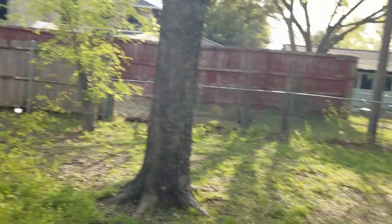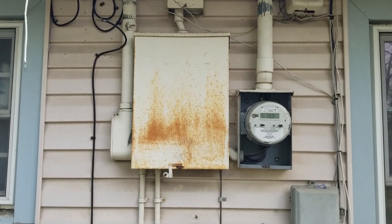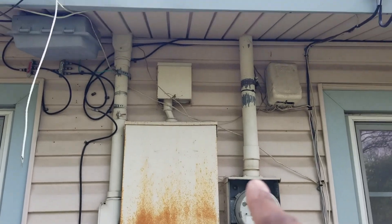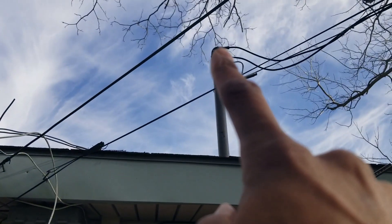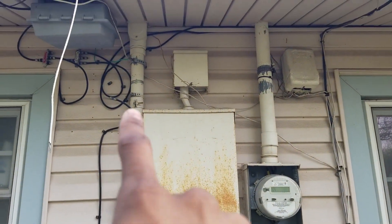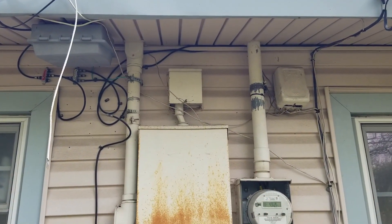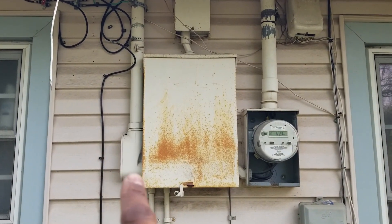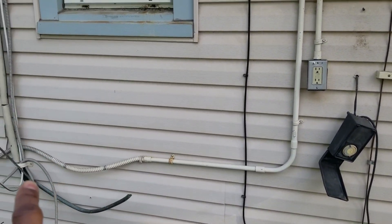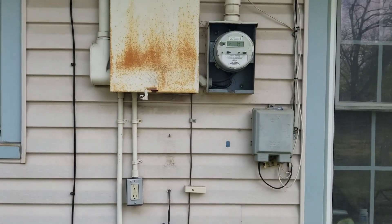Today's video we got to do a panel change, but I'm just going over the things that you need to look out for before you do the panel change. Let's take a look at a few things here. See the panel right there, the meter base, the conduit riser - the conduit that's going up - then you have the branch circuits coming down through this two-inch conduit right here, and a few small conduits going out and down.